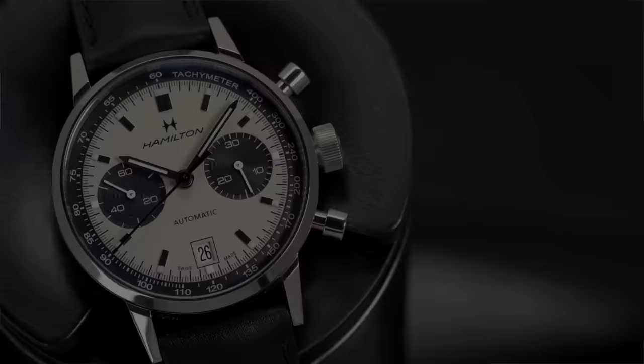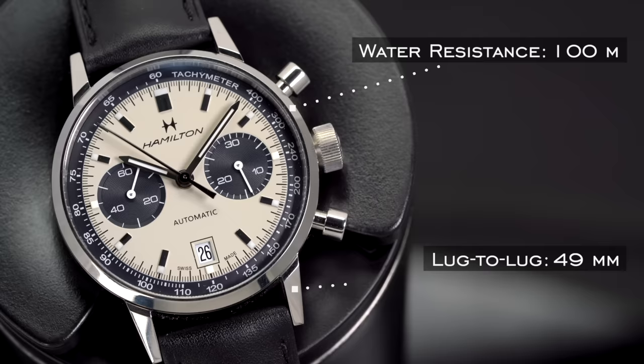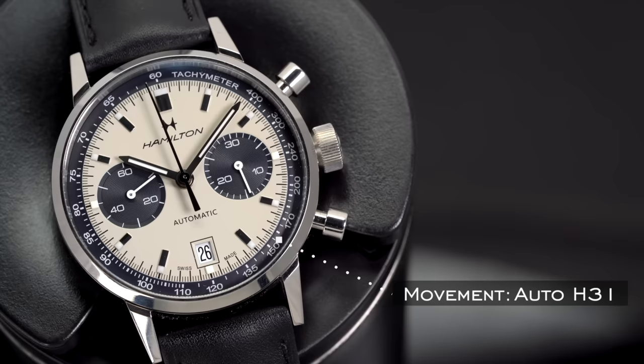Looking at this watch from a high-level point of view: we're looking at reference H38416711, a case size of 40 millimeters, lug width of 20 millimeters, case thickness of 14.4 millimeters, a lug-to-lug of 49 millimeters, water resistance of 100 meters, a sapphire crystal, and it is powered by the automatic H31 movement — a modified Valjoux 7753.